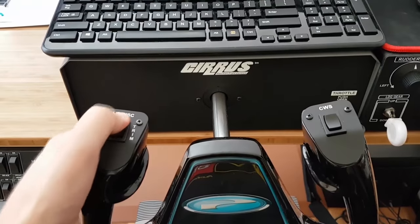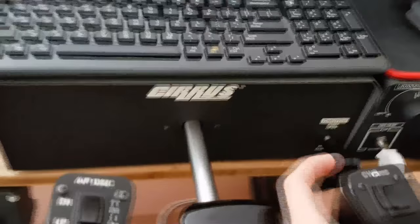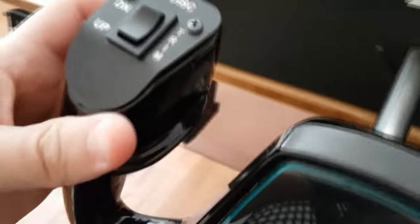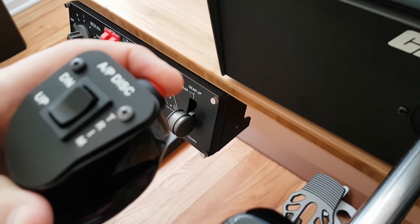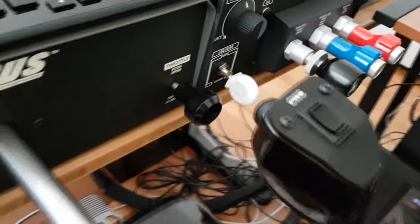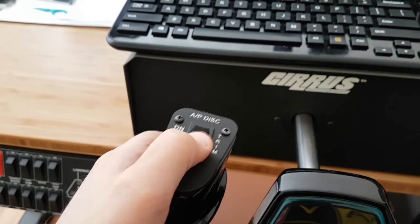It does have a bunch of up and down buttons that can be programmed, as well as the buttons in the back. I use the left one as you typically would for ATC, and then pause and play, and this is my trim up and down.